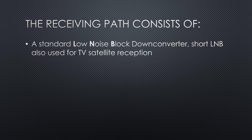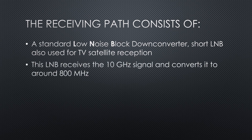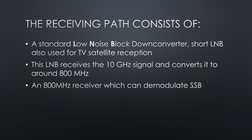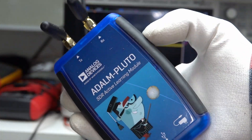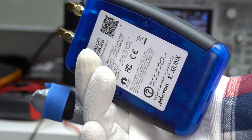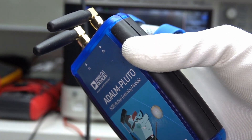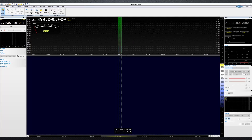This LNB receives the 10 GHz signal and converts it to around 800 MHz. An 800 MHz receiver which can demodulate SSB. Fortunately, we can use an Adalm Pluto, a relatively cheap software-defined radio, as a modulator and a receiver. And SDR console to control it.